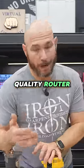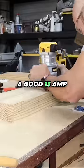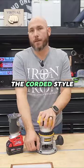There are a few things you're going to want to look for in a quality router. Number one, the power. You want a good 15 amp-ish router, especially if you're getting the corded style.